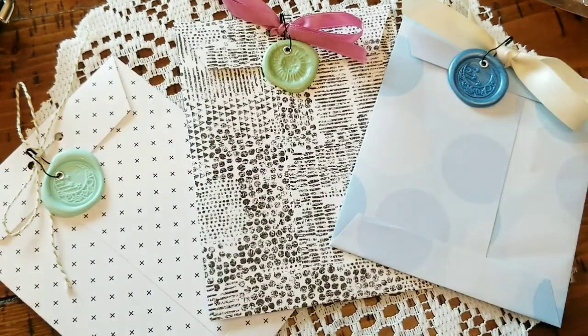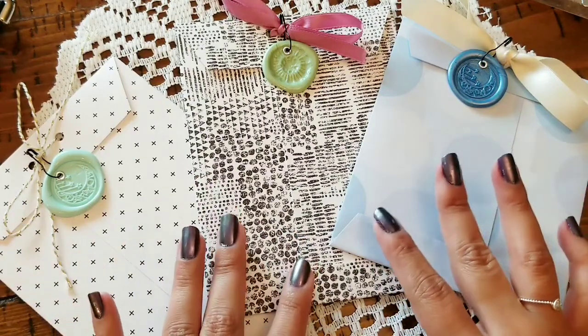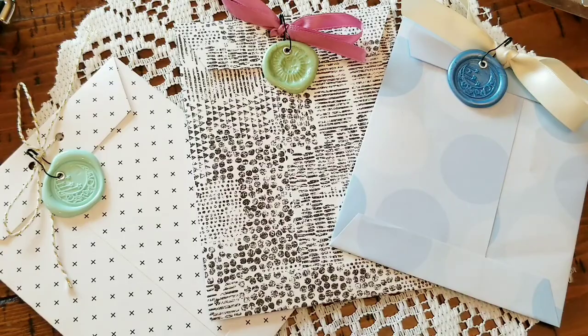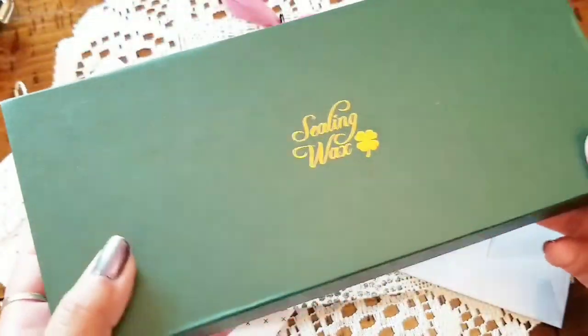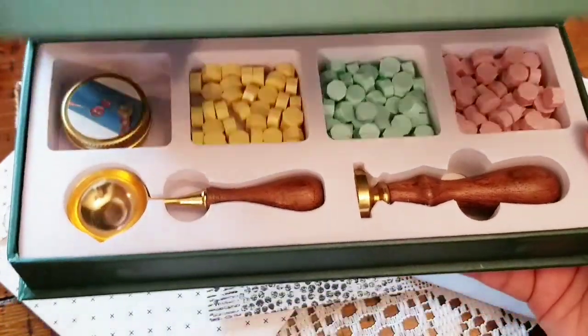Hi guys, it's BB, welcome back to my channel, my beautiful monarch butterflies. I hope that all y'all are having a lovely lovely day. In today's video I'll be showing you guys a second project share on how I chose to use some crafting supplies from Panda Hall. Just in case you missed the unboxing for these cuties, I'll be sure to be linking that video down below.